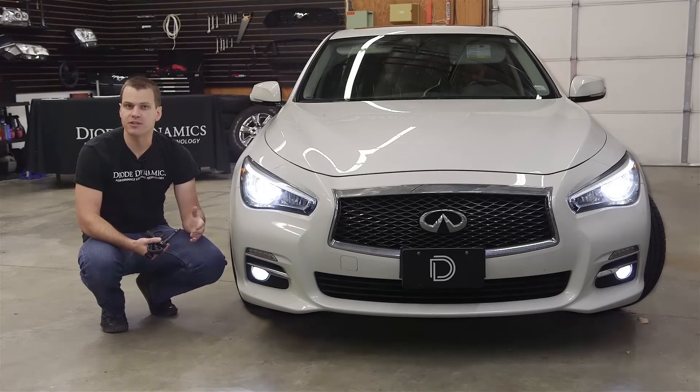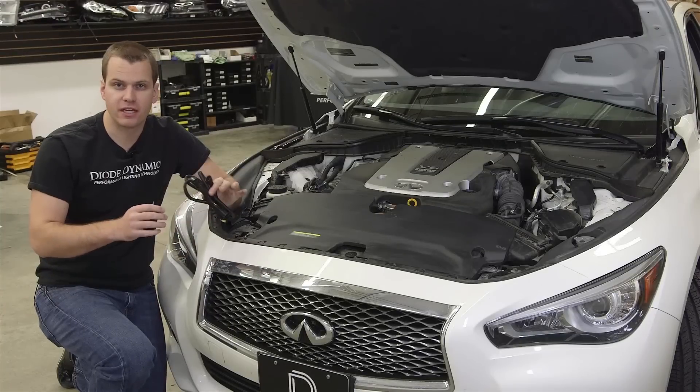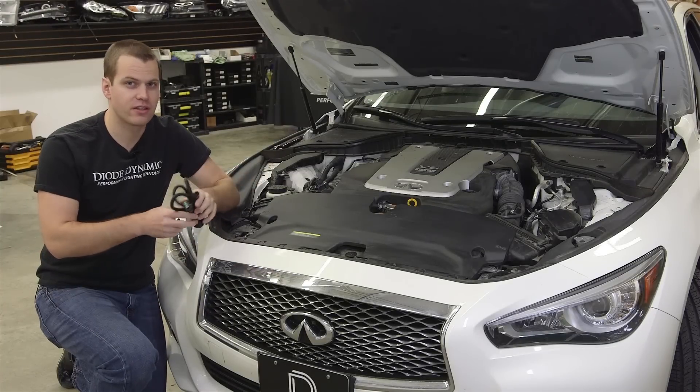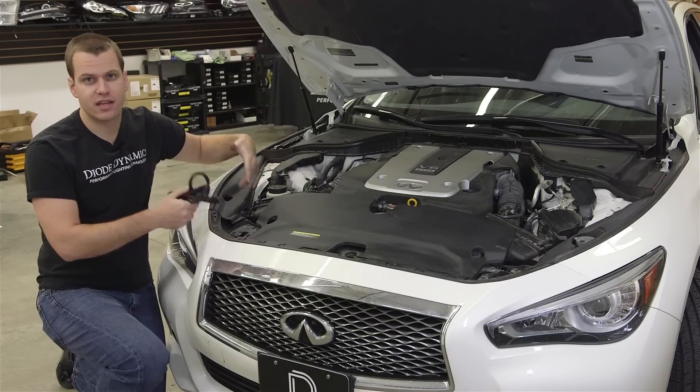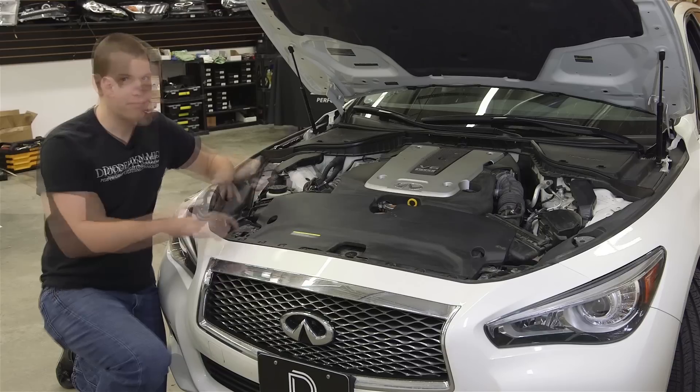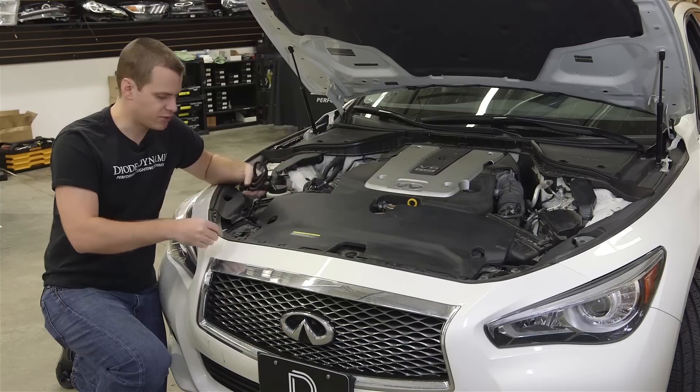Installation will just take a couple minutes with a few basic tools. To get started, we're going to turn the wheel to the left and pop the hood. This whole mod is plug and play — we're not going to be cutting any wires or anything. It's got these OEM connectors built right into the harness. But we have to access the headlight plug which is a little tricky. We have to remove the front air duct first with a small flat head or other small tool.